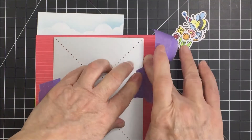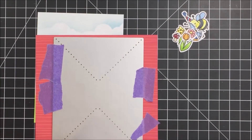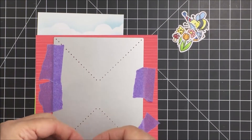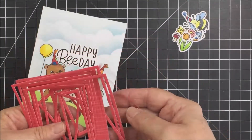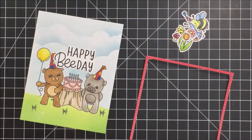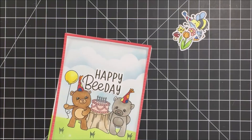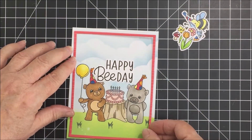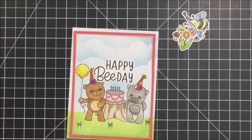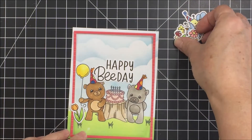Now I'm taking the A2 thin frames die and using the really pretty paper from the Over the Rainbow paper pad. I make sure it's secured down really, really well — if it moves, your cuts won't be in the right spot — and I also used a shim with that. I wasn't sure whether to use the largest or the second size of the frames. I decide to go with the second size, which creates a little border rather than a frame all around the very outside edge.